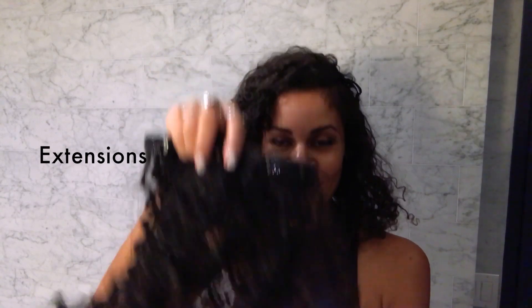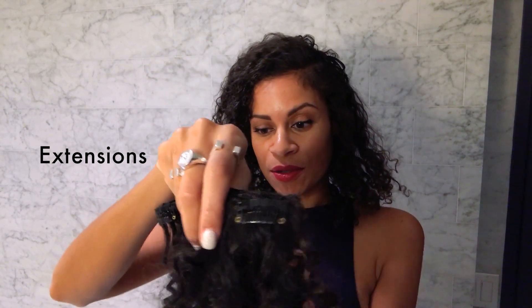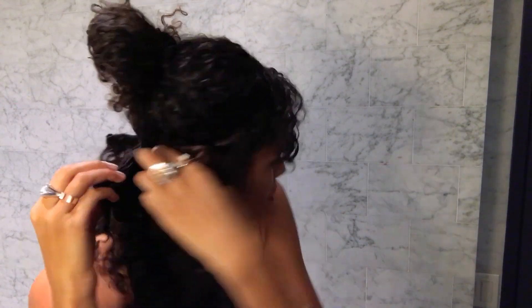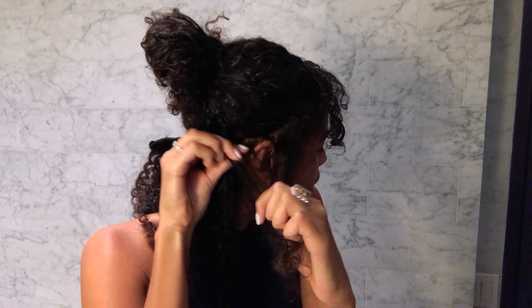Separate a few strands. I'm just going to put my little best friend in, which is just one row of clip-in natural curly hair. Sometimes you have to just mess your hair up a little bit.